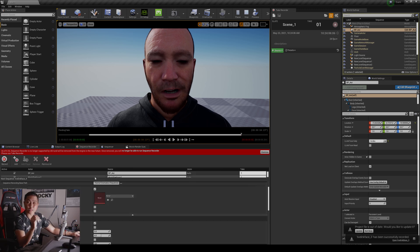Now that we recorded that take with the Live Link Face app, I'm going to go ahead and load the same exact video file into Faceware Studio and compare the results side by side so you can see the difference between the two. I'm not going to be tweaking anything in Faceware Studio so you can see the baseline. After that we'll talk about the pros and cons between the two systems.